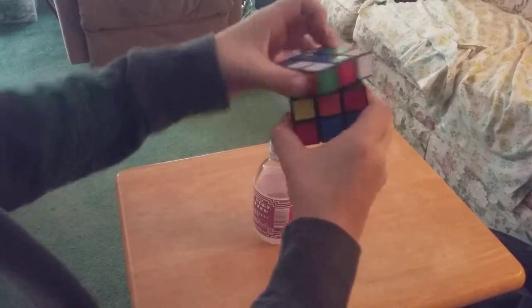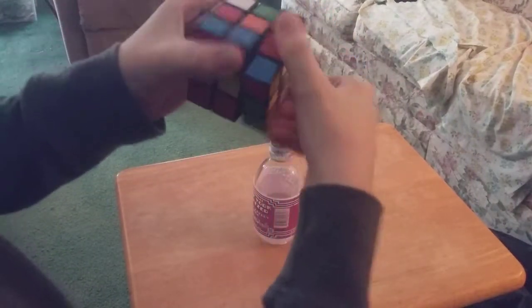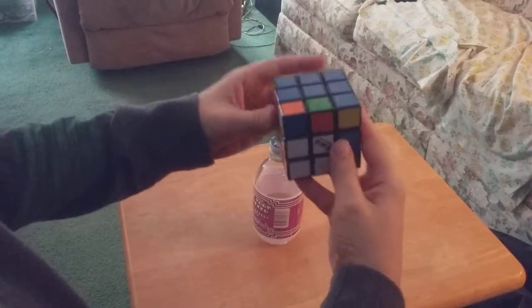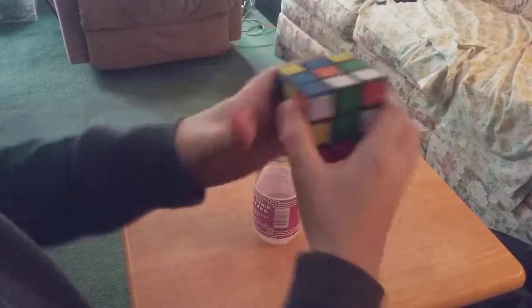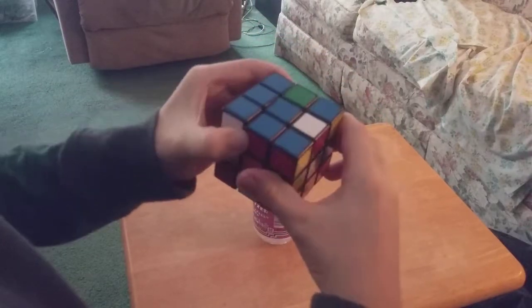Now I'm going to — if I move that, I can do this like this, I can do that and that at the same time, and do that. So now I have — I'm gonna do that, do that, do that, do this, turn like that, do that, do that, do that.